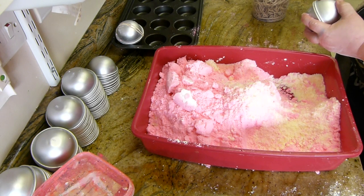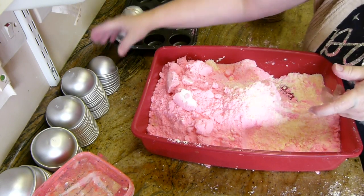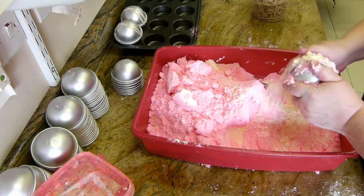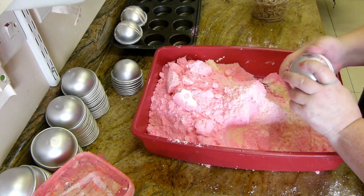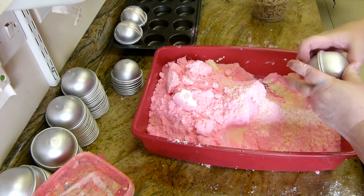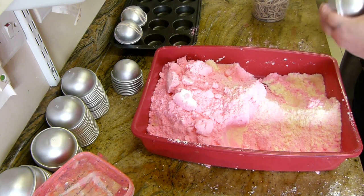It smells amazing, this bath bomb. This is a fragrance I've carried since I literally started — I think it was my first best seller. I call it Battenberg now, but it used to be almond. So it's like a marzipan smell.